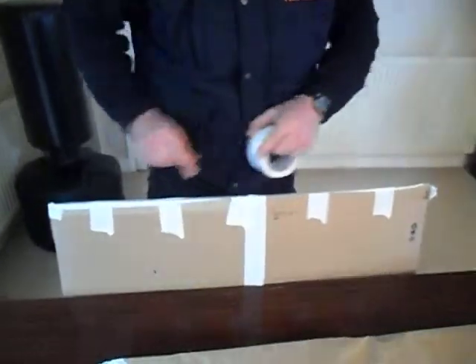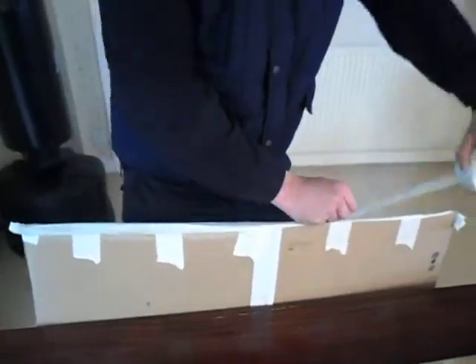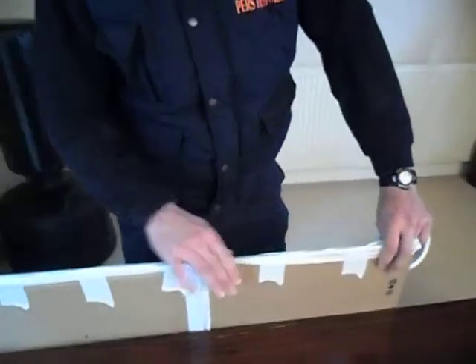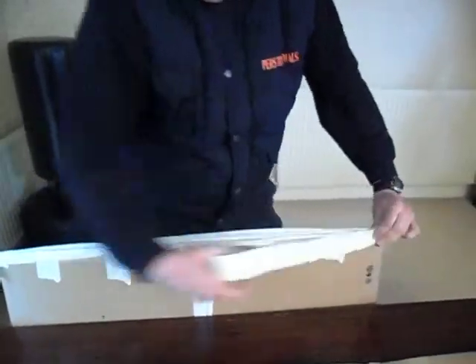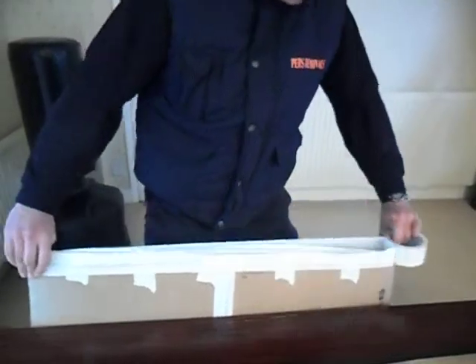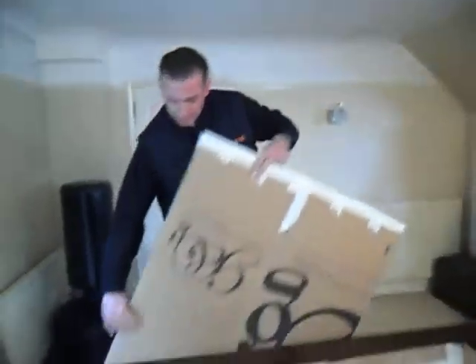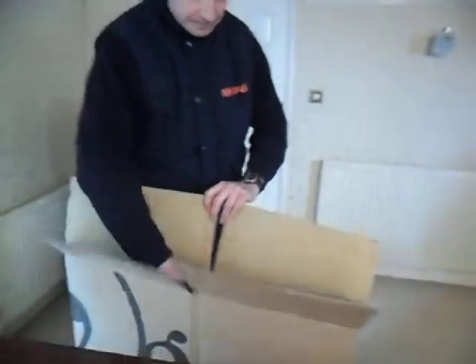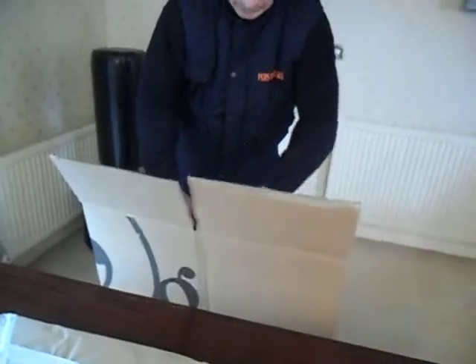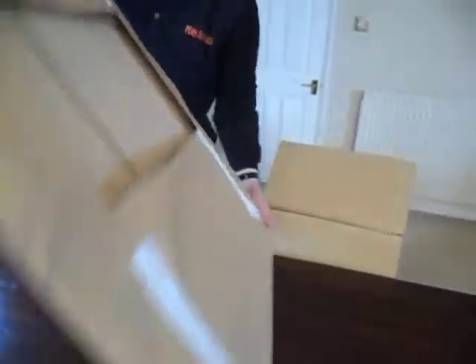Bear in mind when taping the bottom, make sure it's covered — you can always use one or two more strips to make sure that the picture or the mirror doesn't slip out. We've secured the bottom now, so we can turn the carton around, open it up nice and wide, and fold back the ends so we've got enough room to slip the picture into the carton.